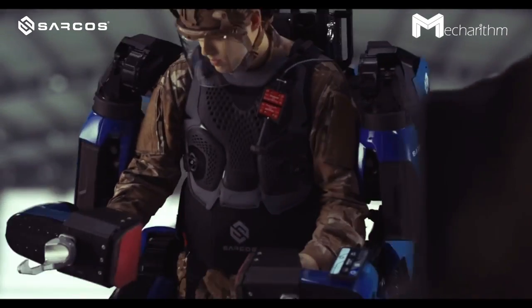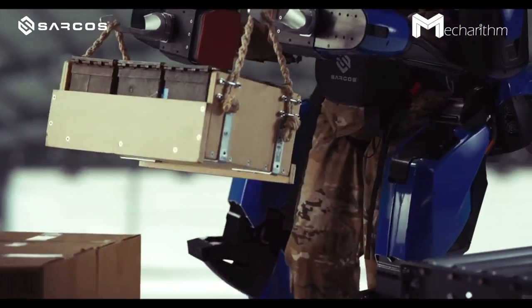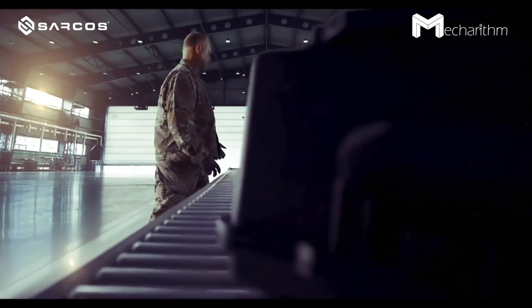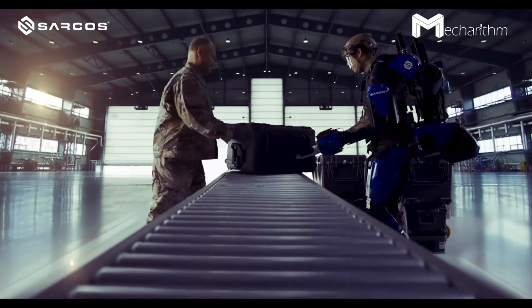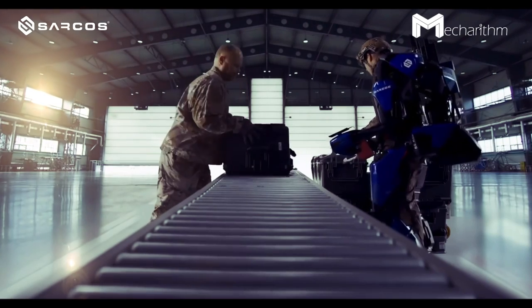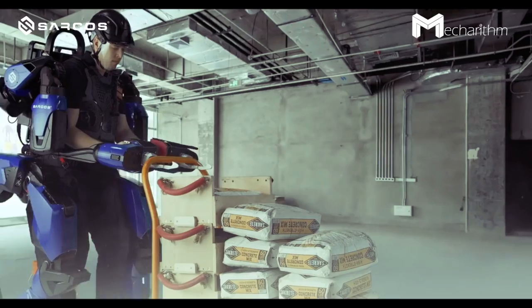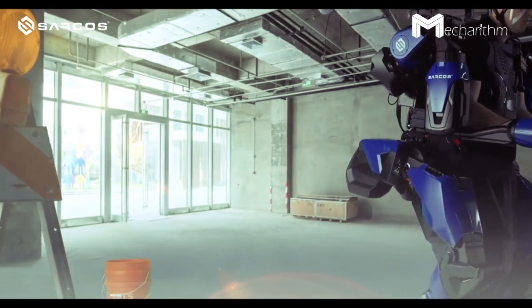The operator feels that 100 pounds weighs like 5 pounds. The person wearing the suit can walk at about 3 miles per hour, which is an average walking pace for a human. This exoskeleton has 24 degrees of freedom or rotational joints, which lets it move freely and naturally in unstructured environments.